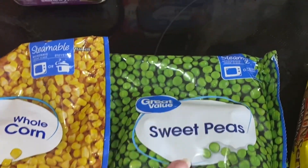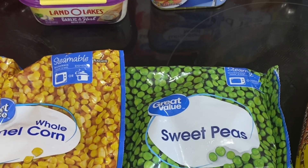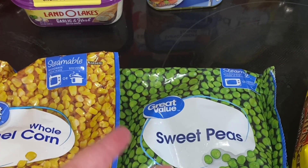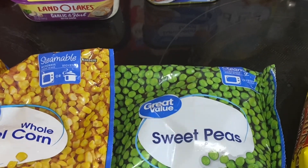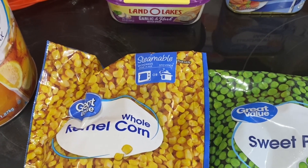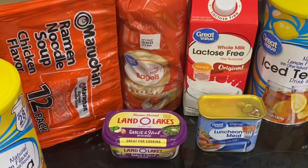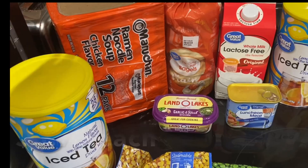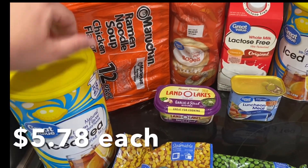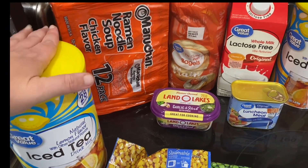Peas are going in Victoria's lunch this week — she's doing mashed potato bowls, so she'll have nuggets, mashed potatoes, and peas. I can't remember what Logan's lunch is, but there's corn. We needed some more iced tea so we got two of these. They're very lemony but they're cheap, that's why we got them.